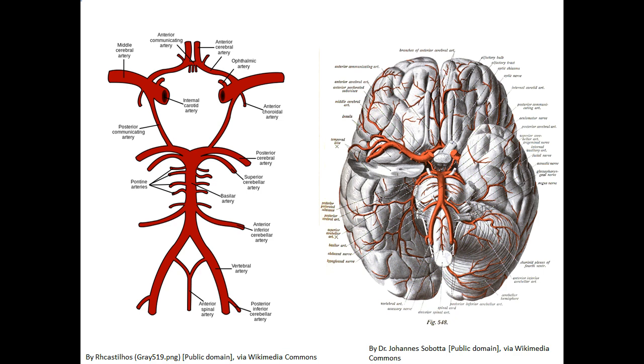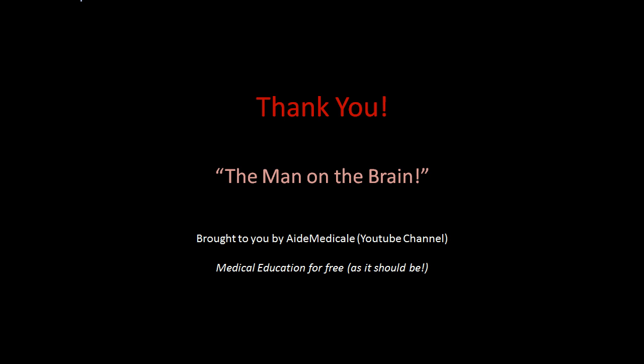That brings us to a close on our Circle of Willis presentation on the man on the brain. Here's a brief slide just to recap. Thank you for watching. This presentation was brought to you by Aide Medical — medical education for free, as it should be.